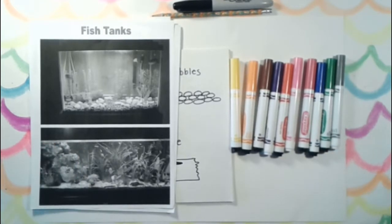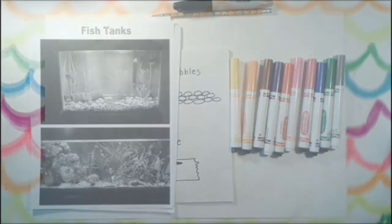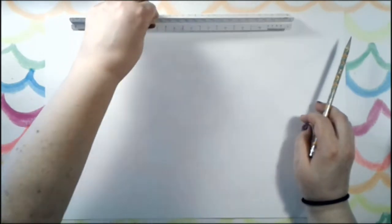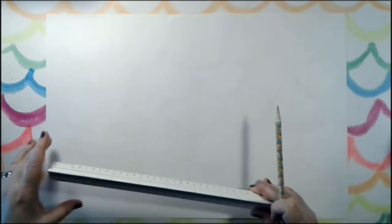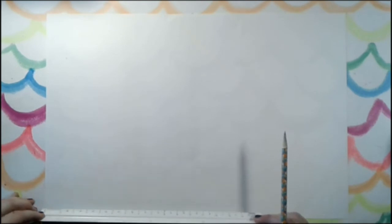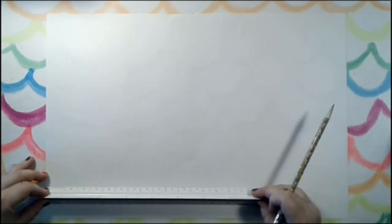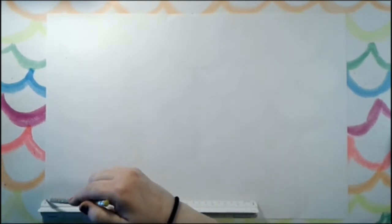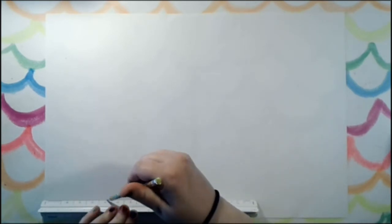We're gonna get started talking about designing our fish tanks. The first thing I want to do is make an edge at the top, which a lot of tanks tend to have, so I'm going to use a ruler. I'm gonna start at the bottom, then turn the paper around, line up my ruler, hold it down, and draw a line. I'll shift over my ruler, line it up, hold it down, and continue to finish the line.